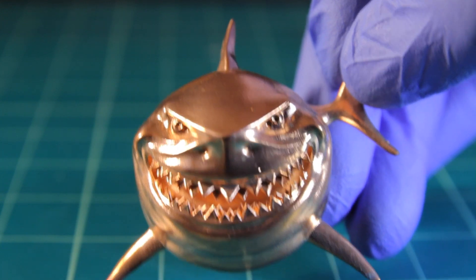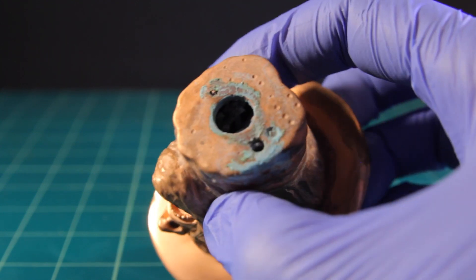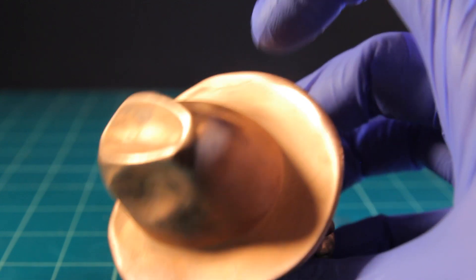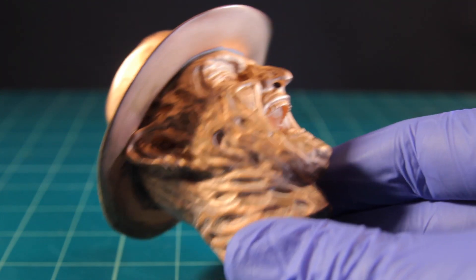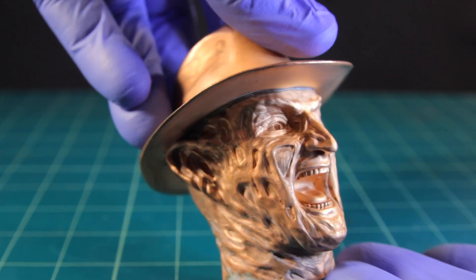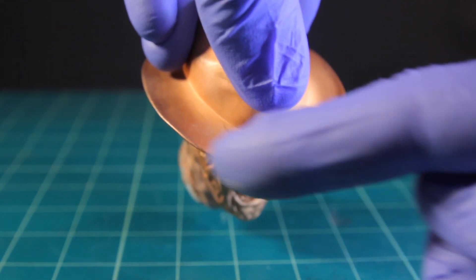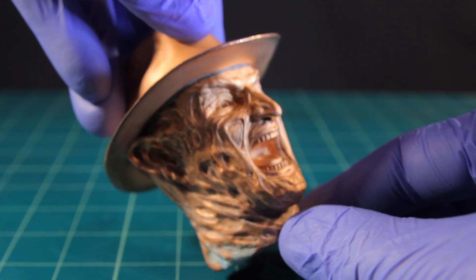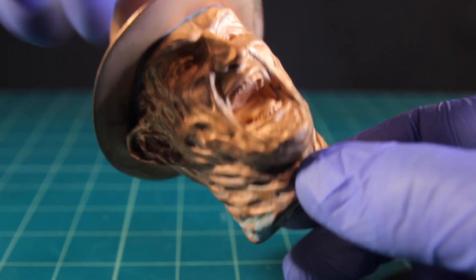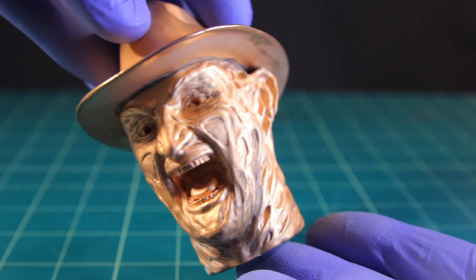I put a little hook there just so I could attach it as a chain — like bling or something. And here we go, Freddy Krueger. The edge came out really good. The face isn't actually that shiny because this was when my solution was running out and the brightener was running out. You can see the ring came out really cool, kind of like James Bond, but the rest came out matte. That's not a problem — I can just put some polish on it or add a patina, which I think will be more suited for this one.